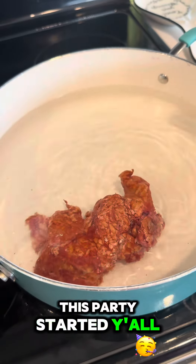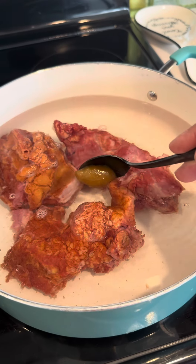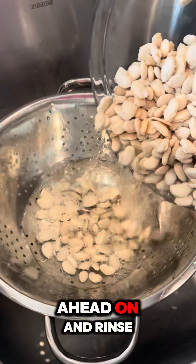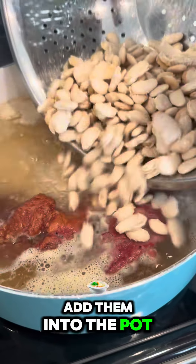Now let's get this party started! I got my pot of water on the stove. I'm adding in my smoked neck bones, going in with some chicken Better Than Bouillon, and now I'm going to rinse those butter beans off real good and then add them into the pot.